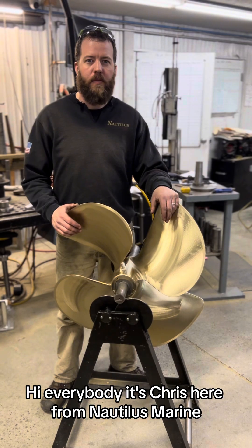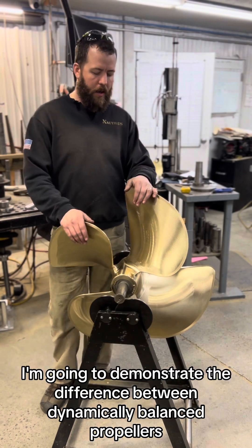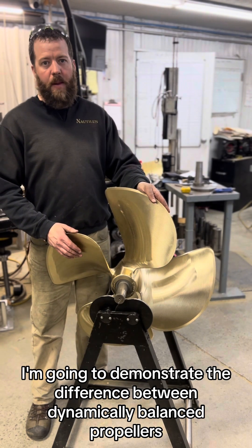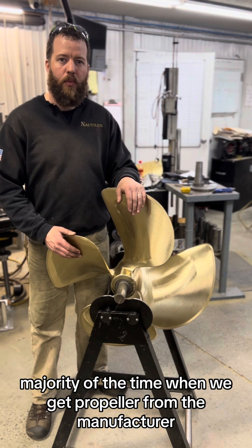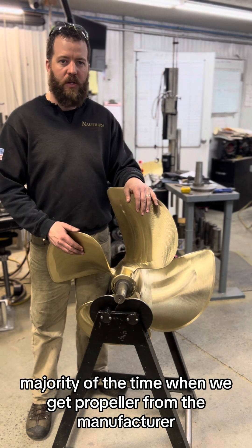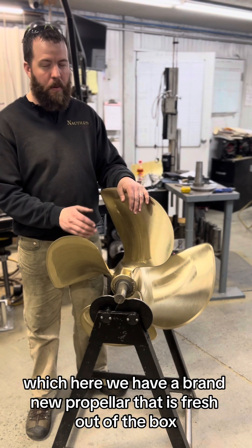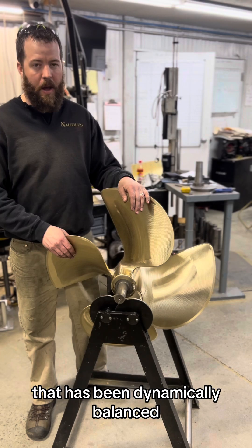Hi everybody, it's Chris here from Nautilus Marine Fabrication and Propeller Service here in Tretton, Maine. Today I am going to demonstrate the difference between dynamically balanced propellers and statically balanced propellers. The majority of the time when we get a propeller from the manufacturer, they have dynamically balanced it. Here we have a brand new propeller fresh out of the vault for one of our customers that has been dynamically balanced.